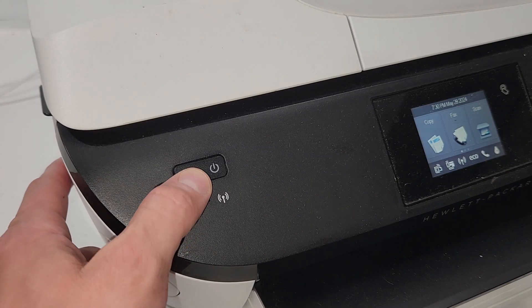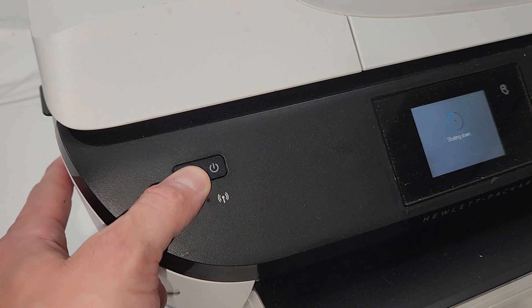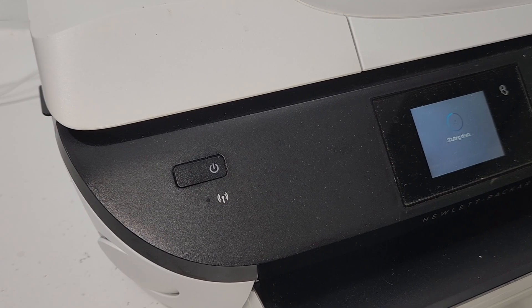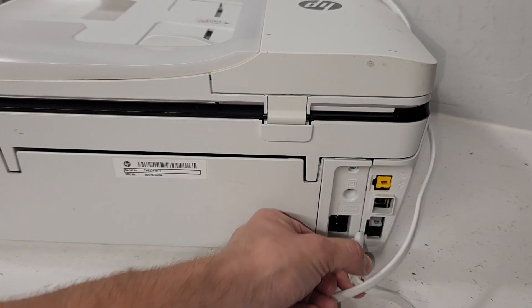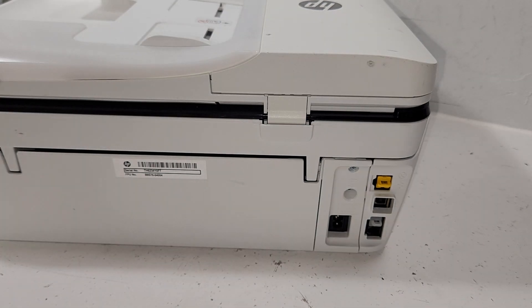If your printer is on, make sure you turn it off, and then unplug it from the back of the printer. You will need a Torx size 10 screwdriver tip.